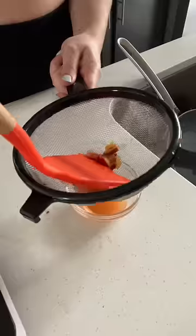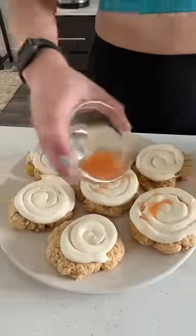I cooked my frozen plums with some water and sugar to make a plum syrup. And finally, I piped my frosting, drizzled some syrup, and crumbled on some granola.